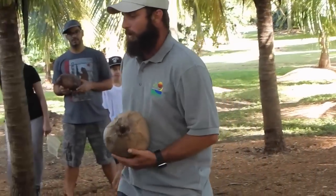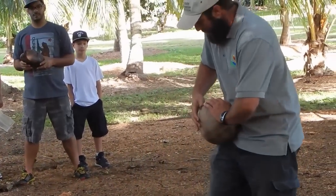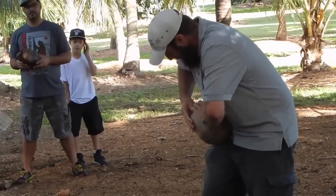You see how I just worked my way around the whole coconut nice and simply, not even really stressing. After you do that, get your thumb.